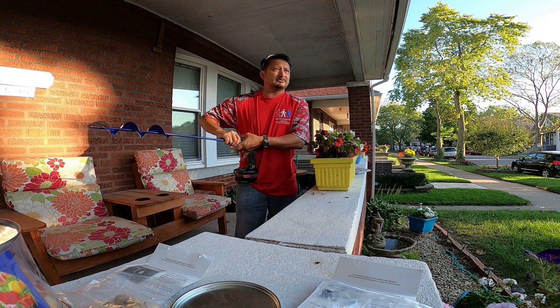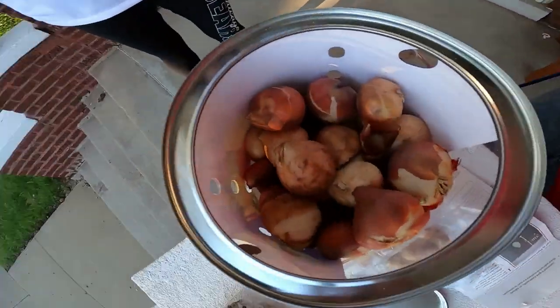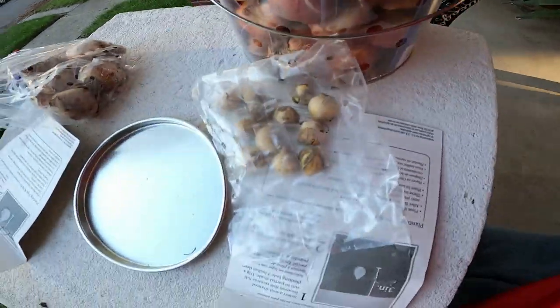Whoa, whoa, whoa — how many tulip bulbs do we got? Wow, they give you tons of tulip bulbs! I don't know if we're gonna have enough room to put all those in.